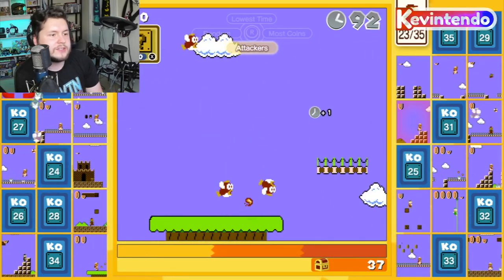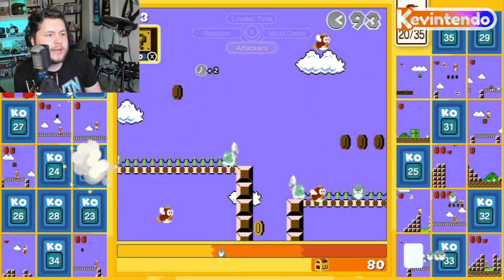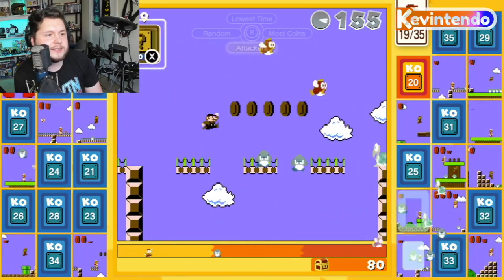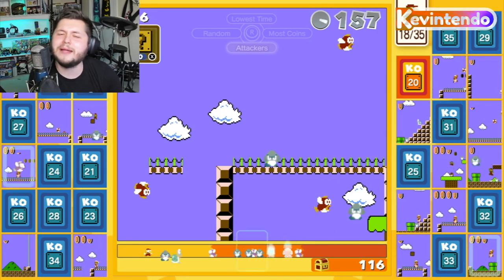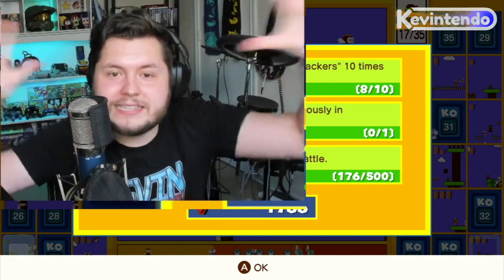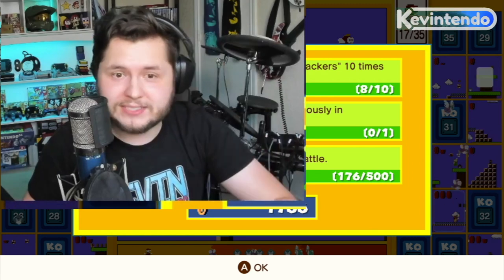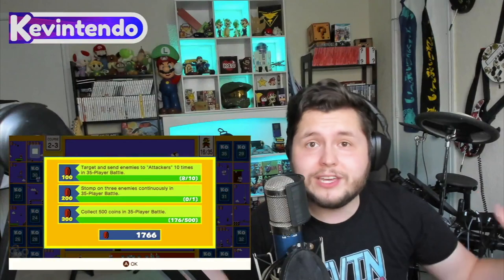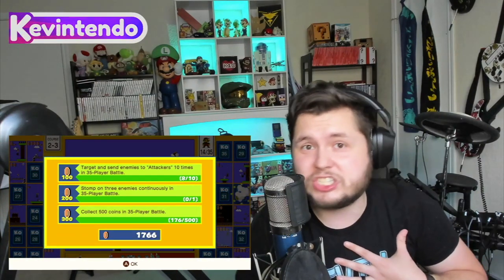Now switching to Attackers mode. I have a feeling most people will want Attackers set, because it shoots back at anyone who's attacking you — and just like in Tetris 99, it multiplies. The more people attacking you, the more points you get. It's a really good mode to stick on most of the time. I personally just stick to Attackers.